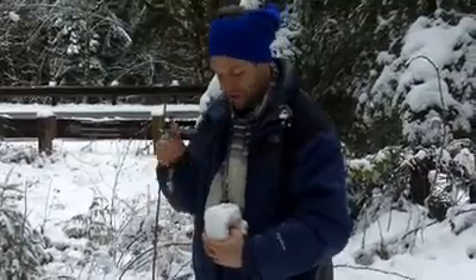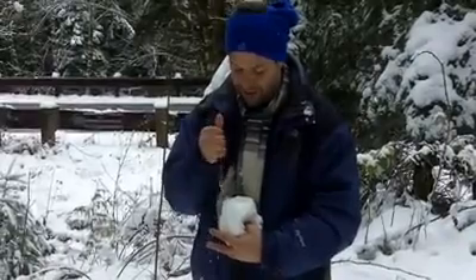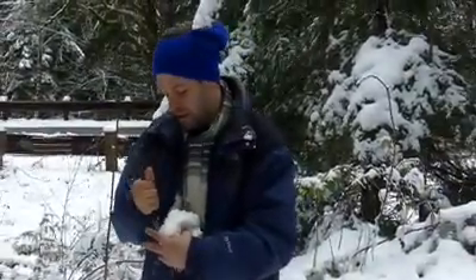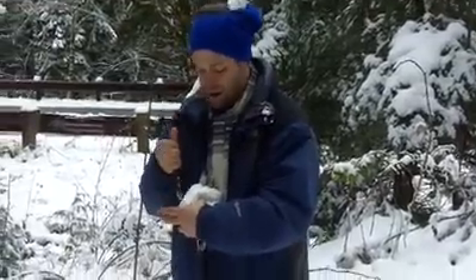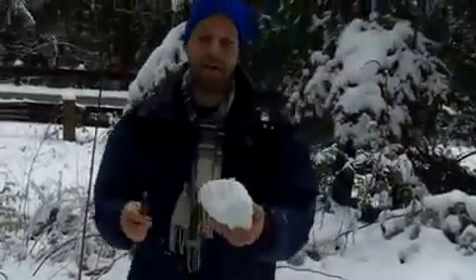Okay, then what you want to do is shave it. Be careful when you're shaving it because you can really screw everything up. You don't want to get lazy, and you don't want to get all ADD about it and just try to rush. You want to take your time.